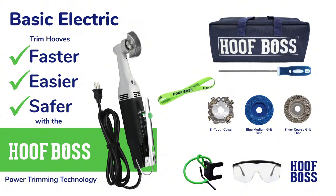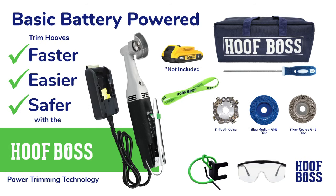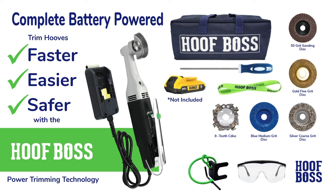Choose a tool set that fits your needs and budget. Our basic tool set includes three discs and our complete sets include five discs, all with various grits ranging from a sanding disc to our most aggressive disc. You can also choose from our traditional plug-in tool or our mobile battery power tool.